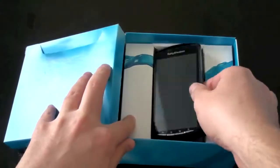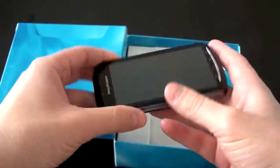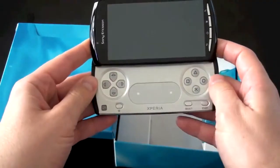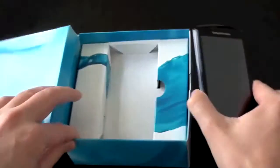Here is the Xperia Play. On first blush, it looks like a pretty standard Android phone. Feels very light — I'm guessing the battery's not in there. The main attraction: when you slide that up, it's spring loaded. You've got a lot of business, but we're going to get there. Let's see what else we got in the box.